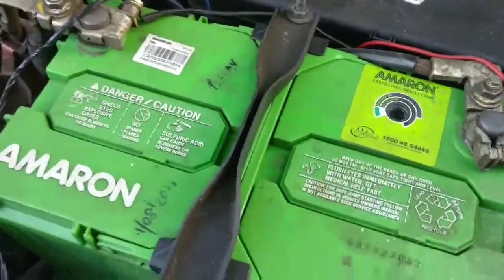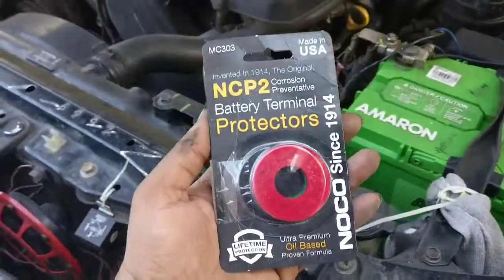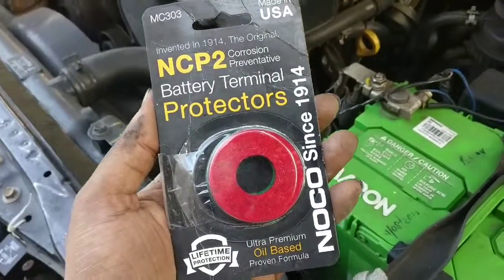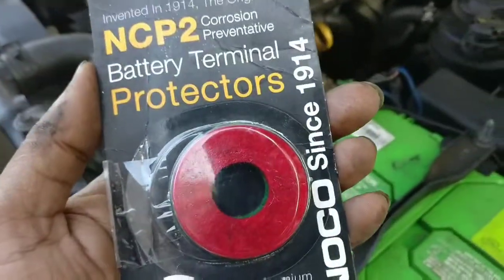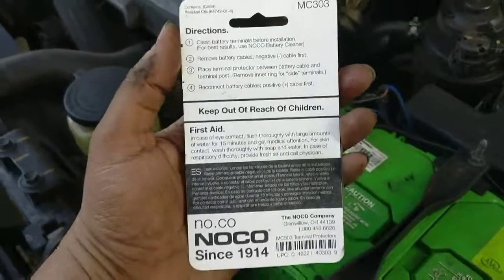I'm going to show you a quite unique product today — the NOCO NCP2 corrosion prevention battery terminal protectors. This is by the company called NOCO, and you can see the back side with a couple of instructions.